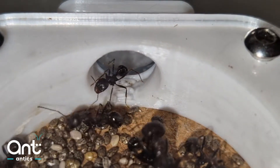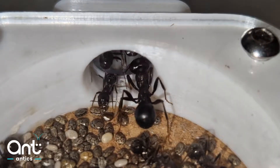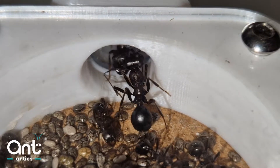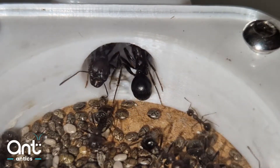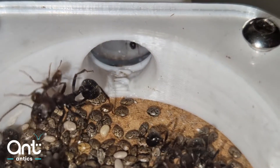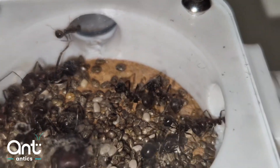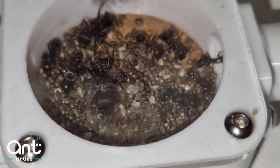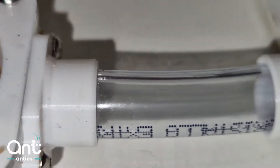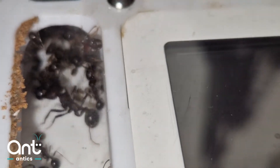Being granivorous, the main bulk of their diet is seeds. This makes up about 80-90% of everything they eat. You can supplement their diet with additional proteins and occasional sugars. But please do not leave any water out open — Messor are very clumsy and they drown easily, and they also get stuck in sugars. Feeders are advised.